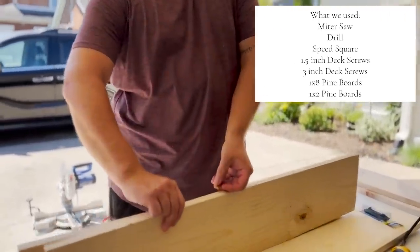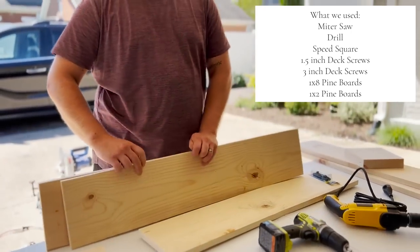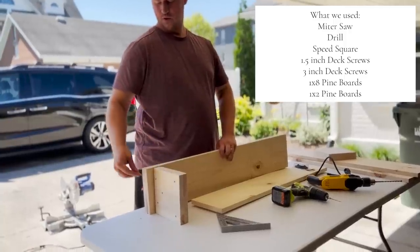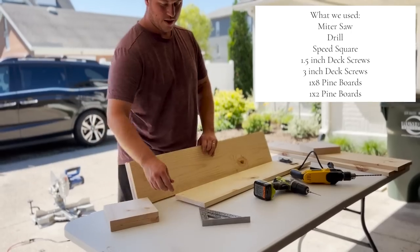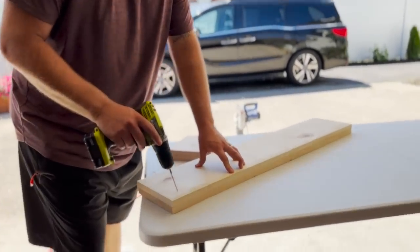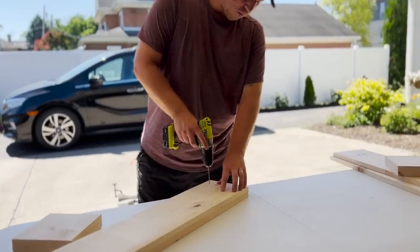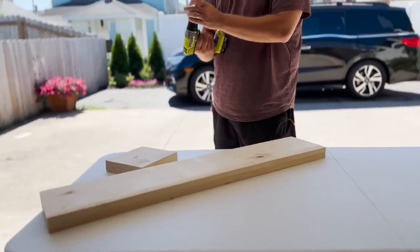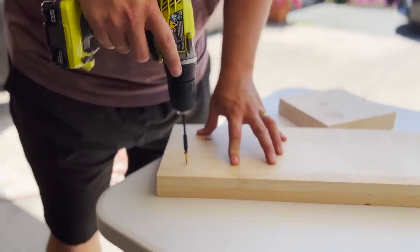They're deck screws so you can use them outside. And then when we go lengthwise, this longer screw is a two and a half inch screw. He also uses a straight edge just for straight lines on his cuts. Now that you know basically what you need, Caleb is starting by pre-drilling holes and then going back in with those one and a half inch deck screws to screw together the one by eight pine boards.